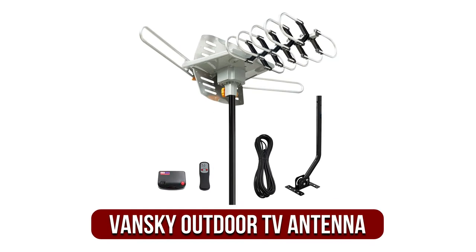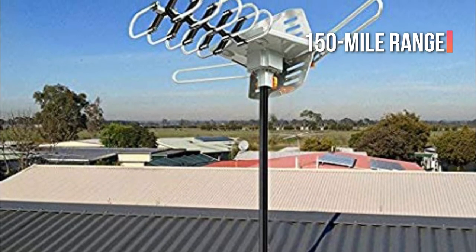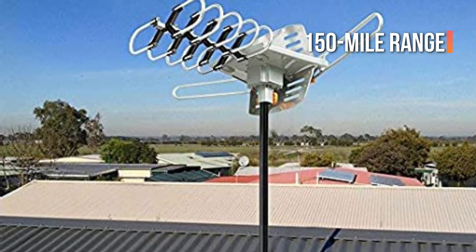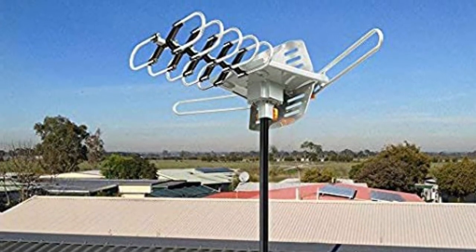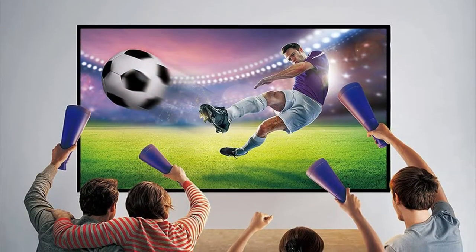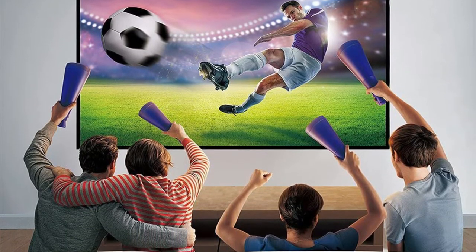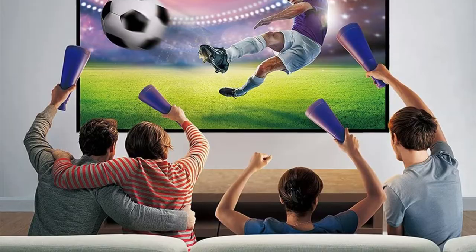Moving up at number 2 is the Vansky Outdoor 150-mile Motorized TV Antenna. The Vansky Outdoor Motorized OTA Amplified HD TV Antenna is constructed with a 150-mile range to ensure rapid, reliable, and secure connections. As a result of the wide coverage, the quality of the images is a stunning 1080p with crystal-clear HD that guarantees the highest quality viewing experience without the requirement for cable or monthly subscriptions.